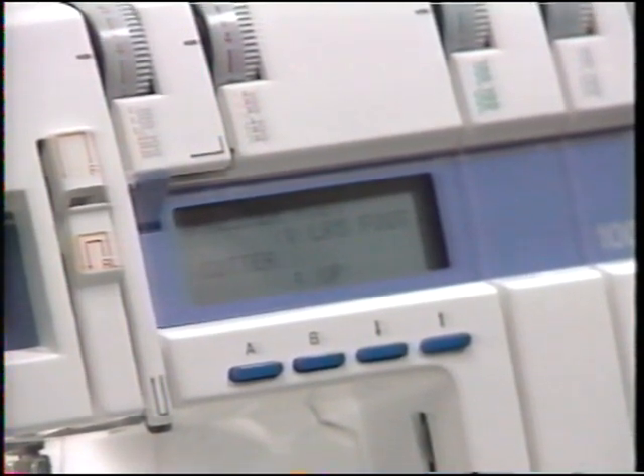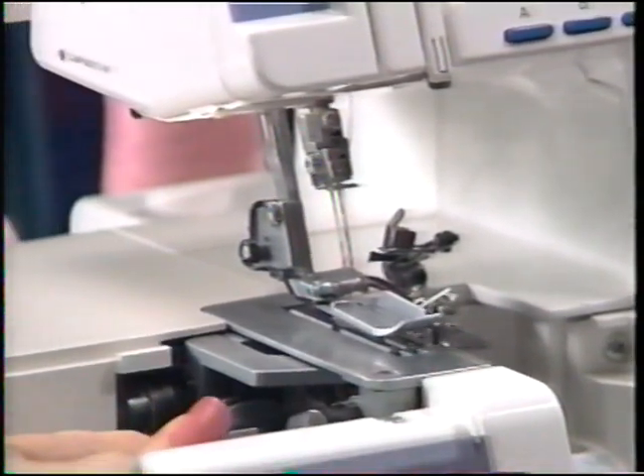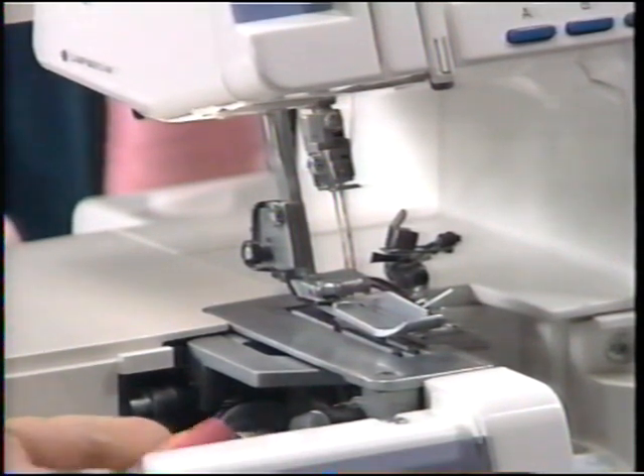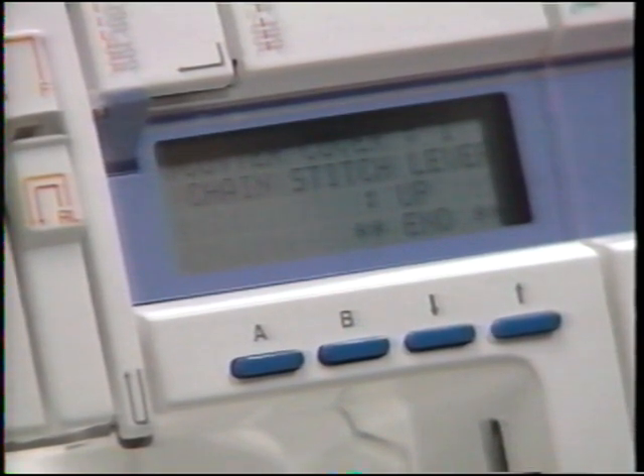Step seven tells us which presser foot to use for the technique and whether our cutter should be up or down. To lower the cutter — which we seldom do, mostly for cleaning — swing open the side of the Husky Lock and push in on the little lever; the cutter drops down. Keep in mind you want that cutter up whenever the sewing advisor says so, to avoid problems. Always put it up when doing normal sewing and you want to trim.